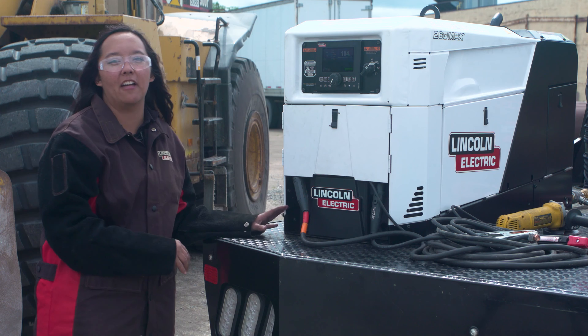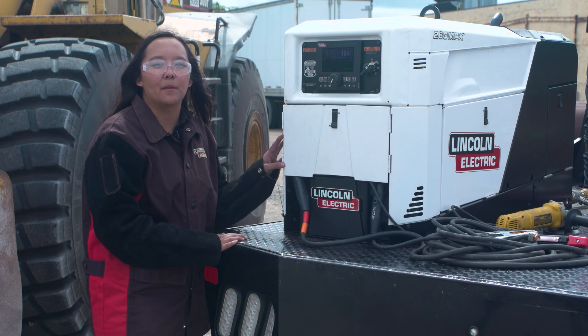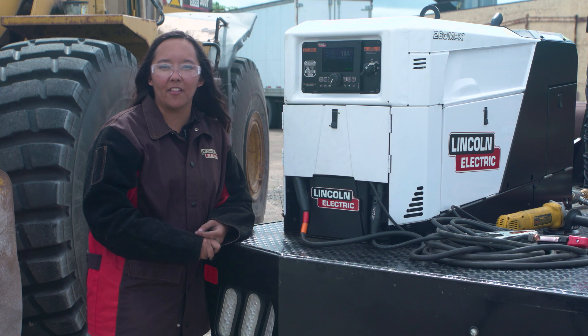In addition to these five key functionalities, we've also loaded this machine with technology to help save you time and money, such as auto start stop, variable engine speed, and ready, set, weld. For more information, visit LincolnElectric.com.